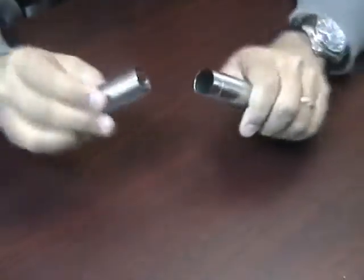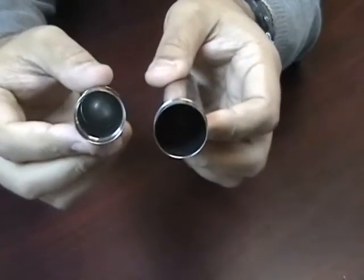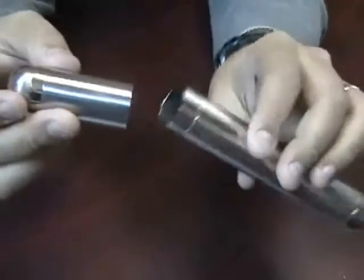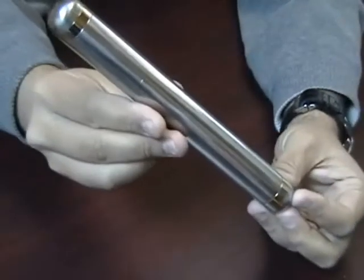Just pull the cap off and you can store your cigar inside — it will only hold one cigar. You can get about a 7-inch cigar in here with a 58 ring gauge; that would be the maximum size.